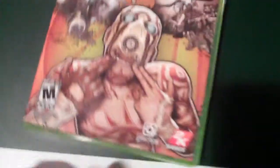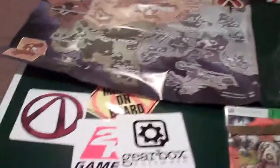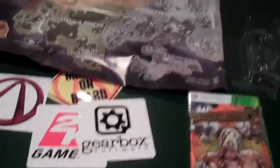So guys, that pretty much wraps it up. We've got all this stuff: the art book, the game, the special case for it with the kind of bubbly letters, all this stuff, and the poster as well. So tomorrow — or actually today — I will definitely have Borderlands 2 part videos up. So like, comment, rate, subscribe. I'll probably have a video up by then. Guys, like, comment, rate, subscribe. Peace out.